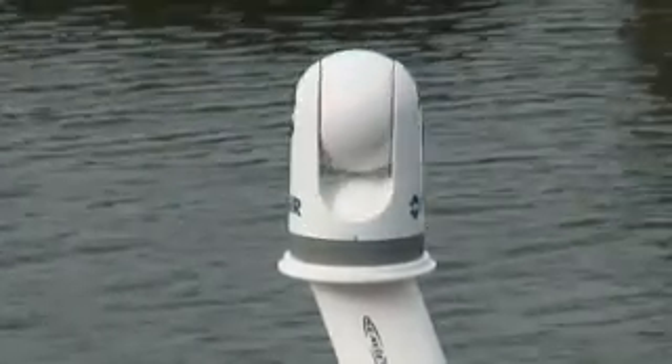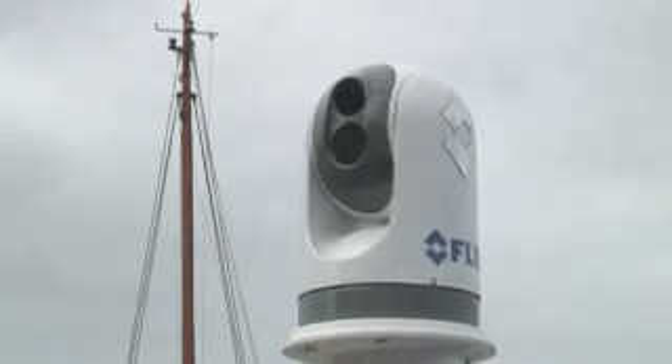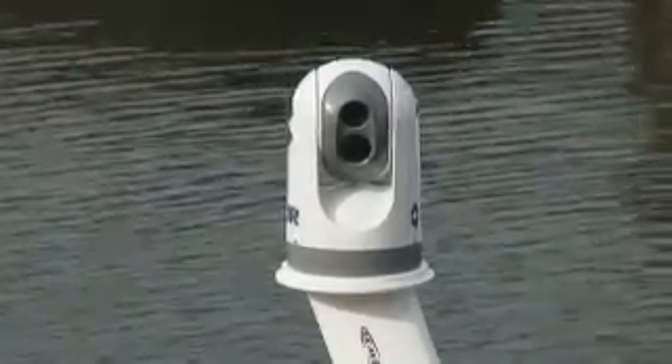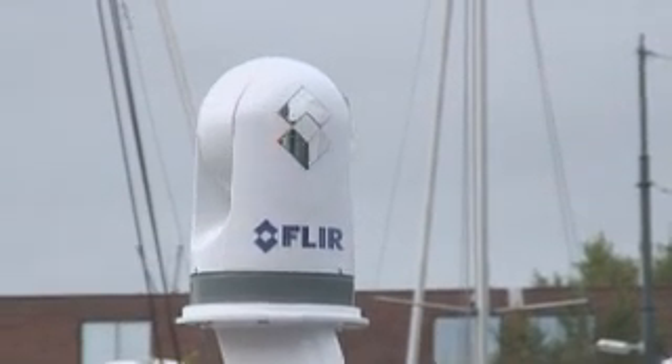The new FLIR Systems M-Series is a premium multi-sensor system packaged in a small ultra-compact gimbal. It's been developed for the most demanding maritime applications. The FLIR M-Series is the perfect tool for nighttime navigation, shipboard security, man overboard situations, anti-piracy, and many other maritime applications.